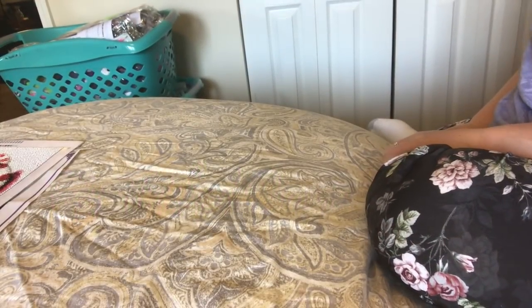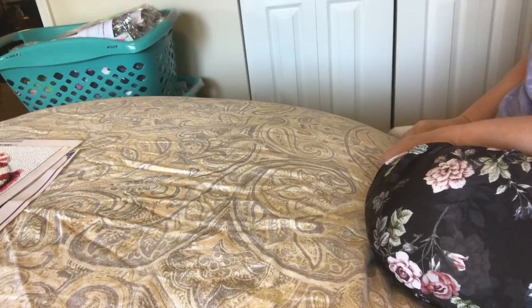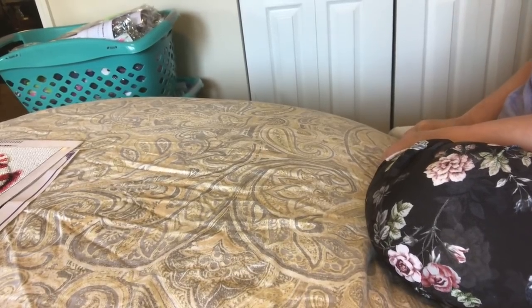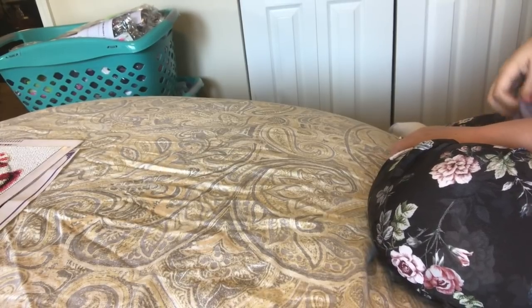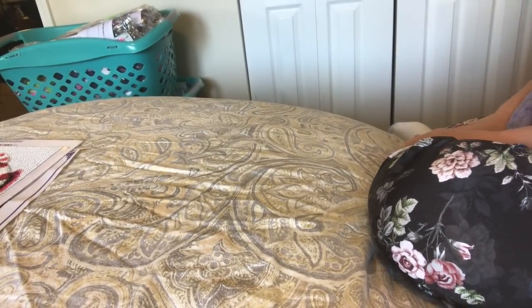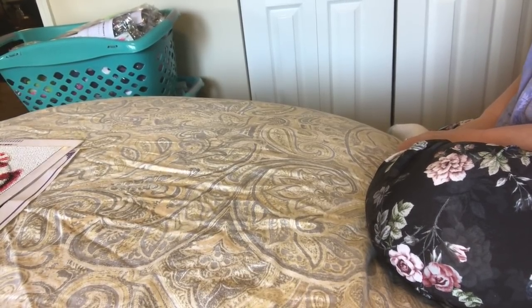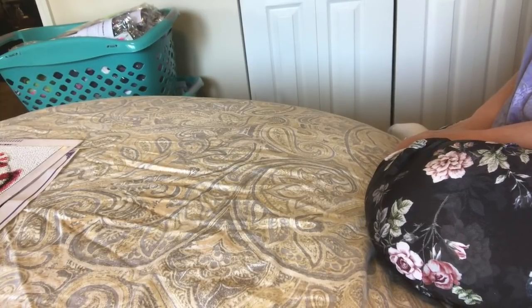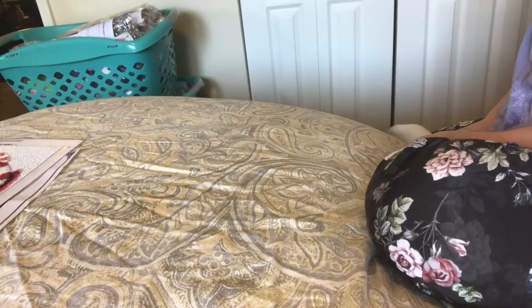Hi everybody, Nancy here from Fancy Nancy Diamond Painting. I'm doing a different kind of video today because someone asked me to show off my completed diamond paintings. So I thought I'd share them with you today in the order that I did them, and I'm going to talk about each one a little bit.